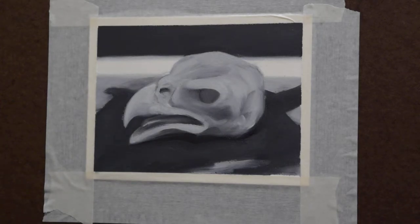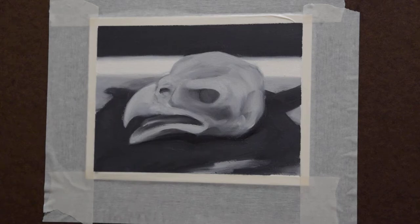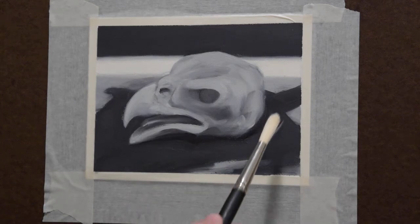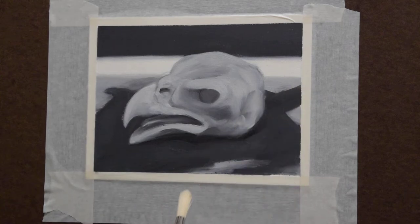I'm going to show you how to lay down some paint. I'm going to be picking up some darker value paint and just laying it down in a stroke. I'll do this in different areas because my goal is not to just cover this whole thing right here.